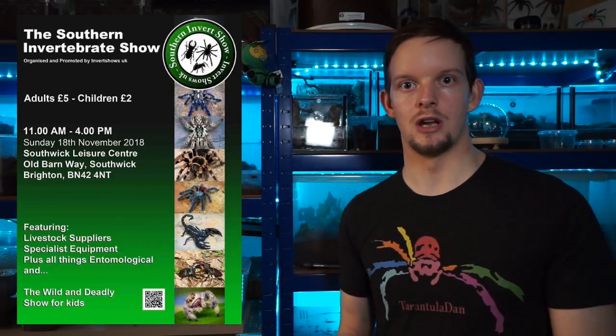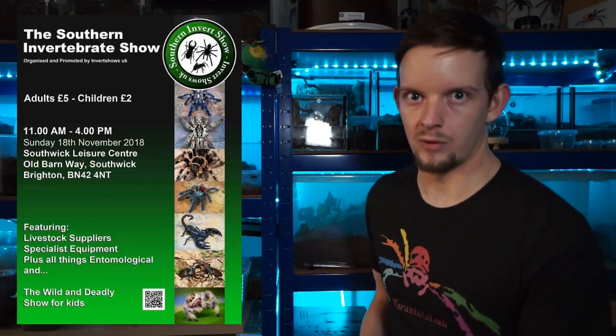Got some awesome pickups when I was there. If you haven't seen it, wait till the end of the video and check out the annotation, or alternatively please check out the links in the description for Invert Shows UK and come along if you're able to do so. With that said everyone, thank you for watching, take care and I'll continue the video.